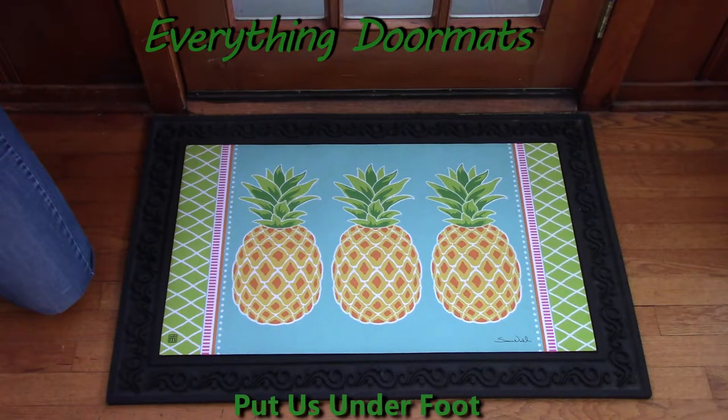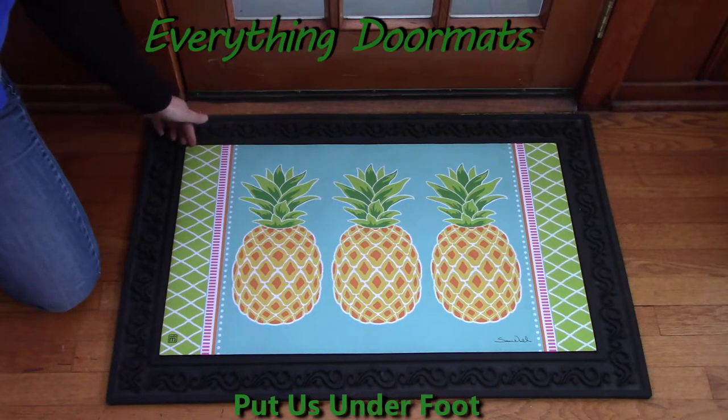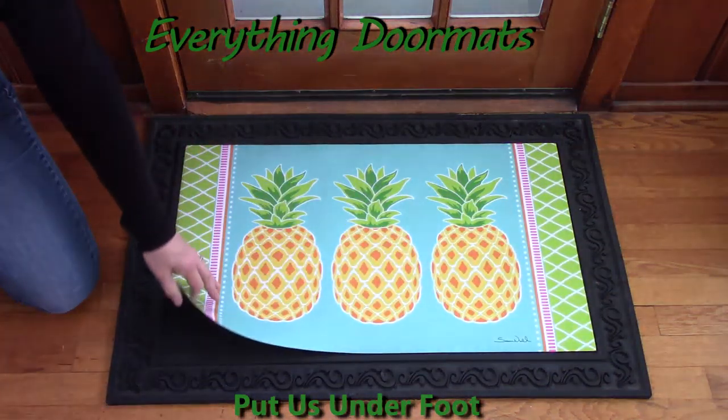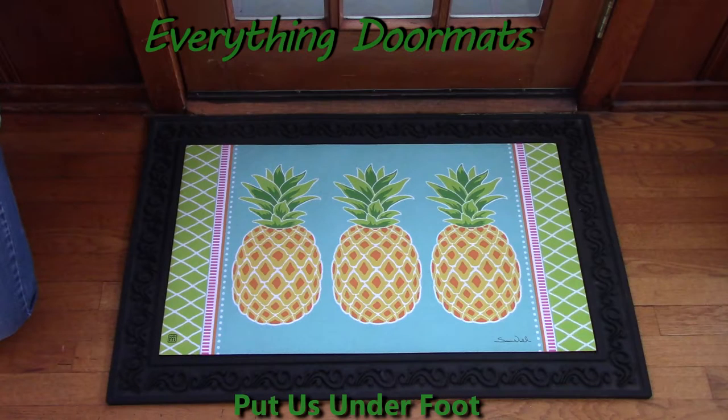Again it reminds me of sunshine and the beach. It's got that dye-injected top making it stain and fade resistant, and the recycled rubber backing means it doesn't slip and slide — all the same great features on our insert mats. We have so many different styles that you'll have to check them all out. I hope you can limit your choices to two or three, but I totally understand if you can't and have to order more. We cannot wait to ship these to your door!